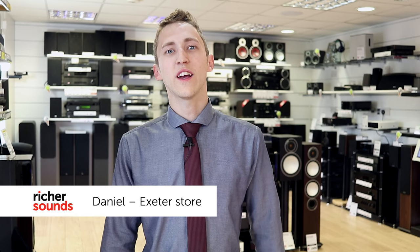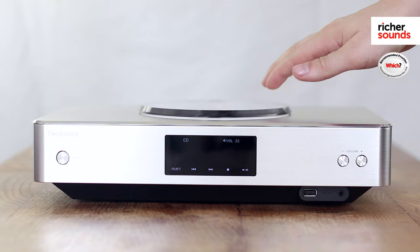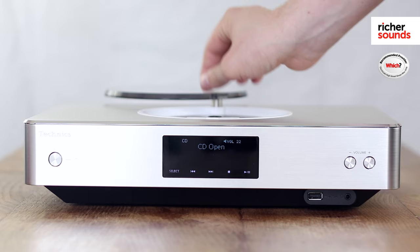Hello and welcome to the Extra Richer Sound Store. My name is Daniel and today we'll be taking a look at the Technics SUC 550. It's a premium mini hi-fi system that combines internet streaming, digital and USB inputs along with a CD player to be the complete luxurious musical solution. If you follow me through to the demonstration room, we'll have a closer look.